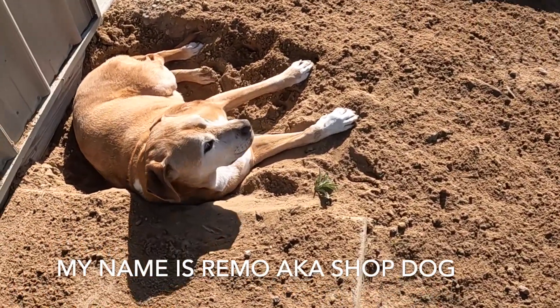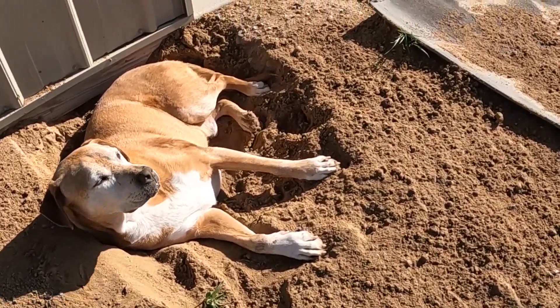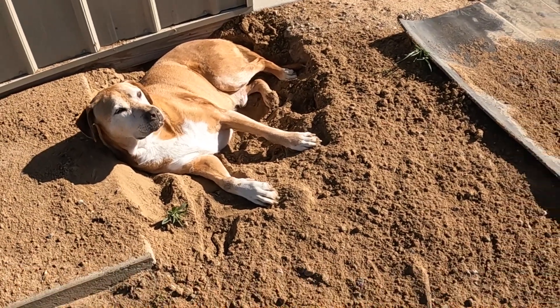What'd you do buddy — did you dig yourself a hole? That hole looks pretty cozy.